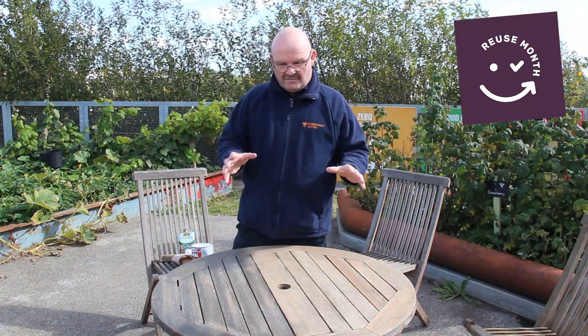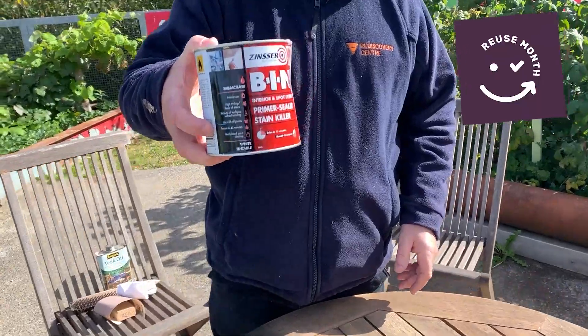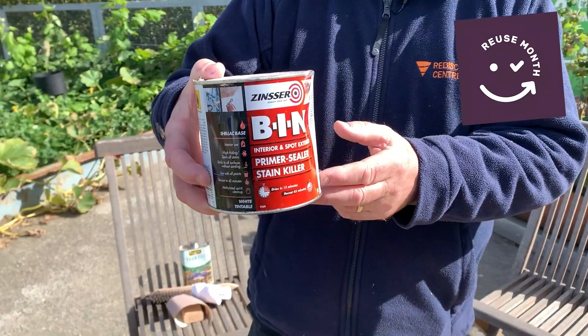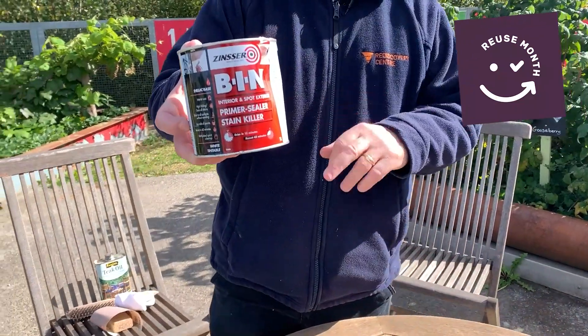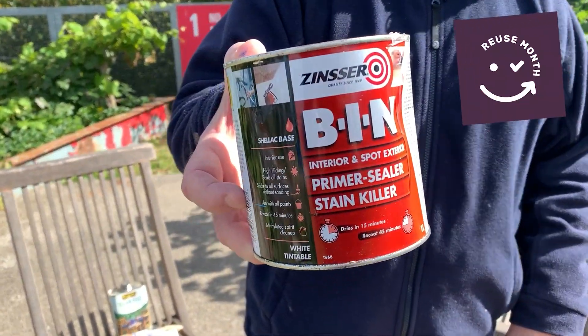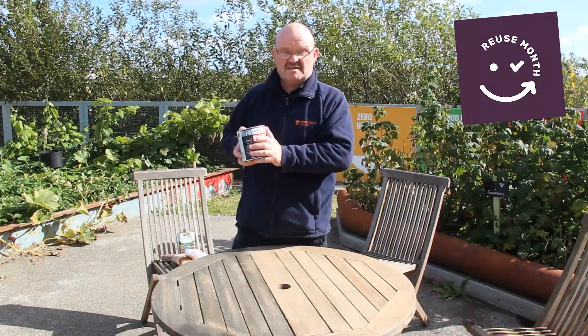If you're going to paint your garden furniture, I would suggest that you prime it first. The product you will need is a product called Zinsser BIN. You can get this in a water-based solution and you paint this on — one coat will do, don't do two, just one coat is fine. This is only if you're going to paint it; you wouldn't use this if you're oiling.